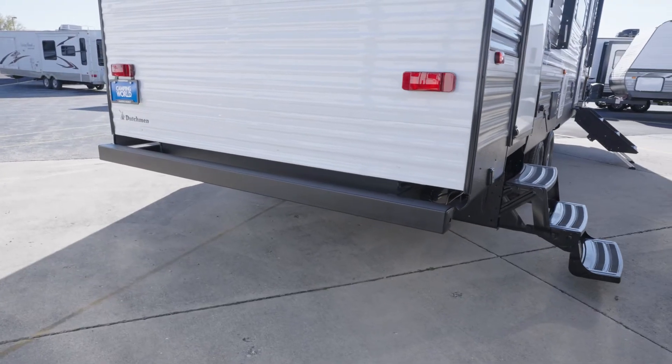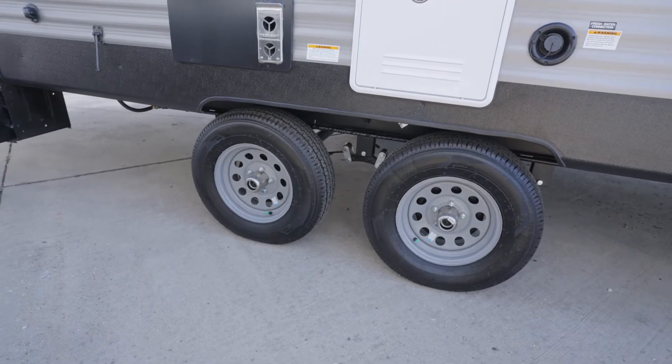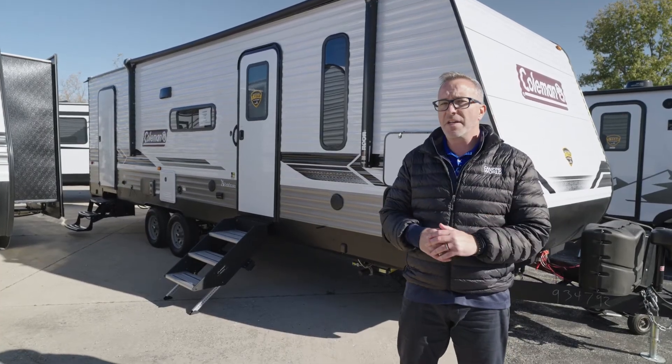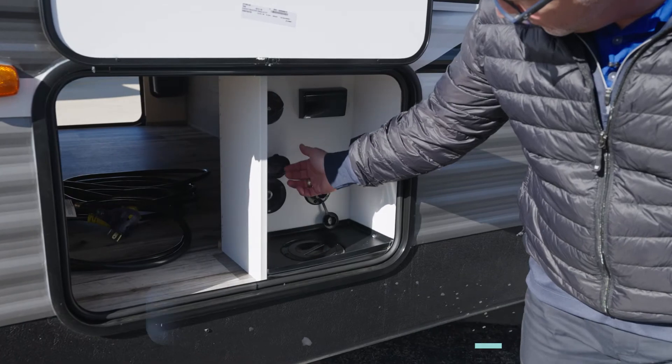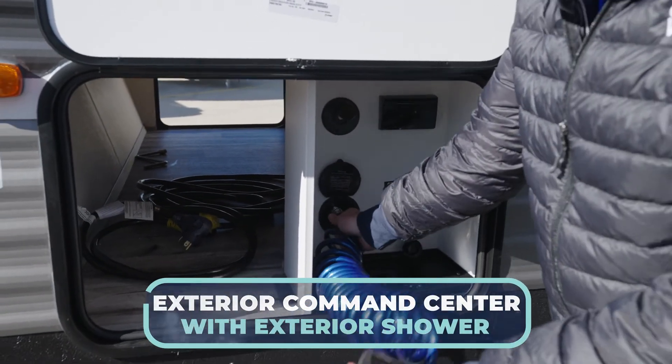On the back you'll find your four-by-four sewer hose storage. This is a double-axle RV, so you've got 14-inch rims on those Dexter easy-lube axles. On the off-camp side, there's a mini convenience center with your city water hookup, power, and even a spray port — just in case you need to get clean before hopping back inside.